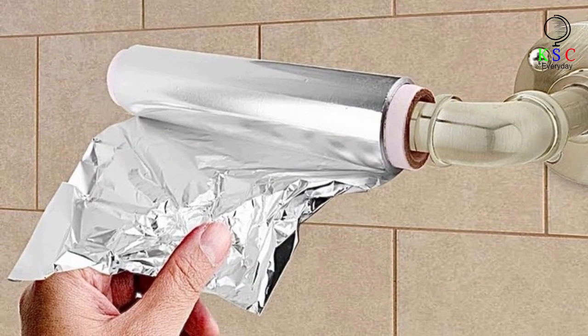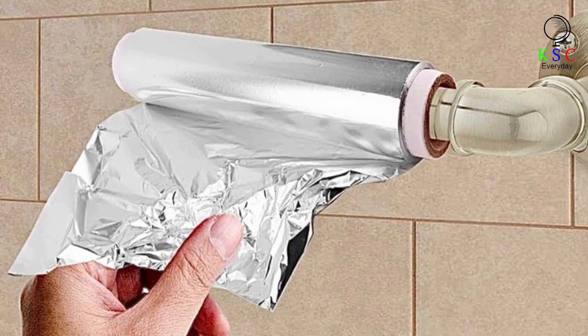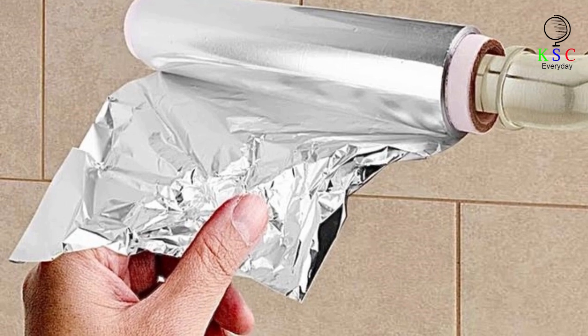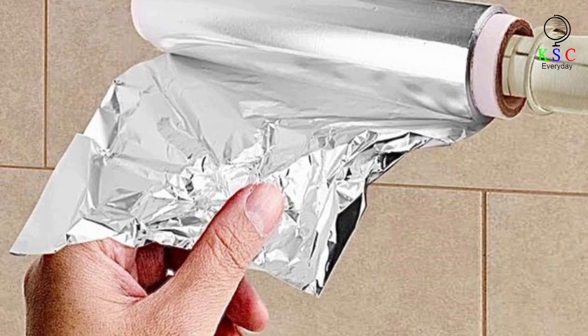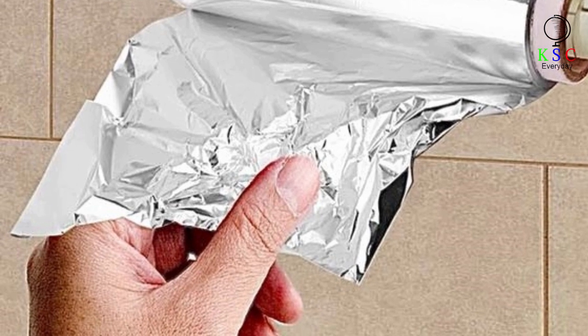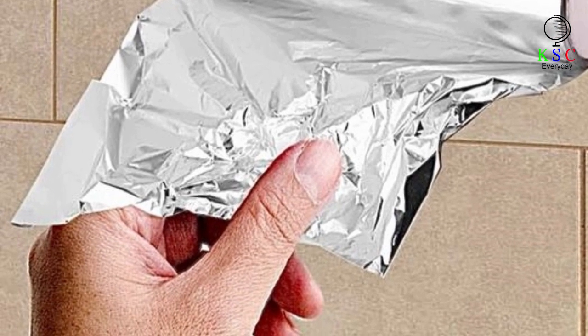Who could have thought a simple roll of tin foil could change your life completely? These tips and tricks will definitely make your life outside the kitchen super simple. So next time you're in the supermarket, remember to pick up another roll of aluminum foil. After all, you're going to need it.